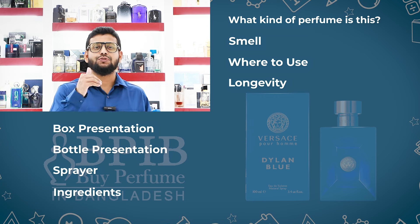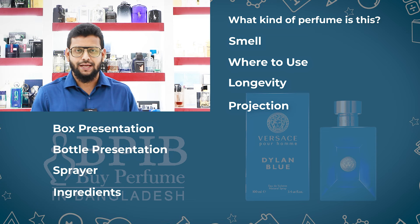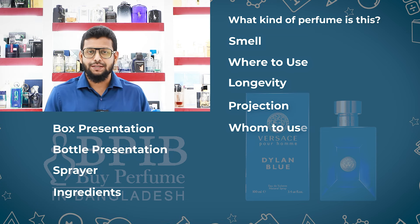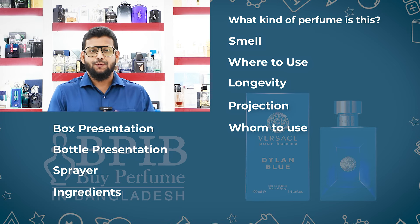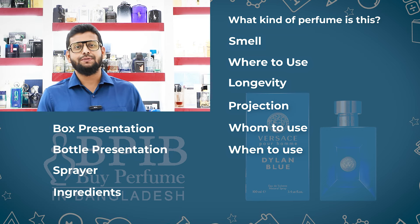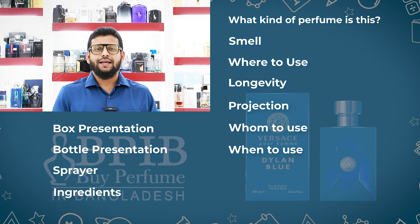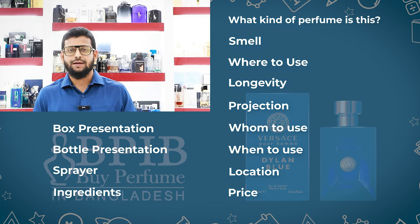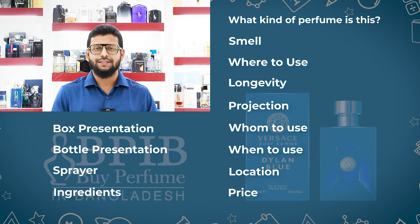I am going to review this perfume over the next couple of weeks, so stay tuned.